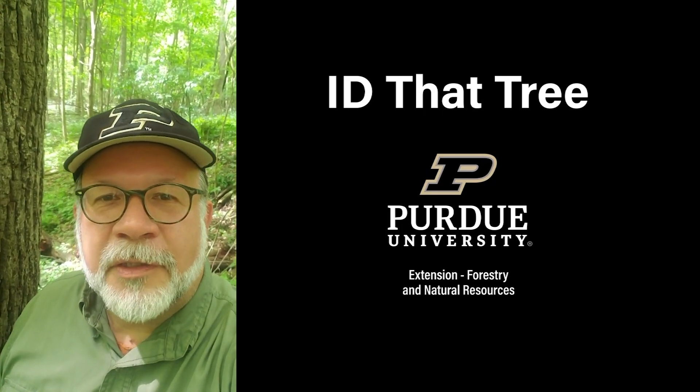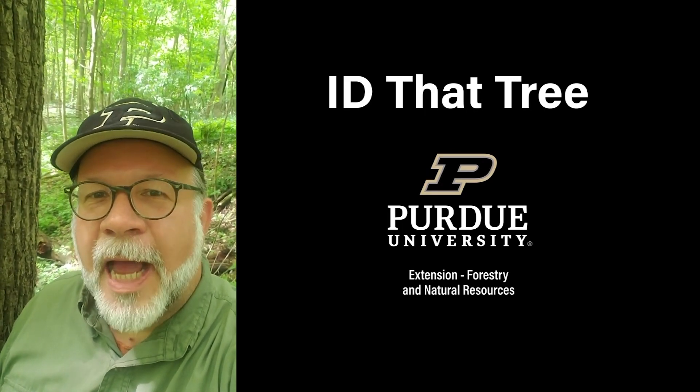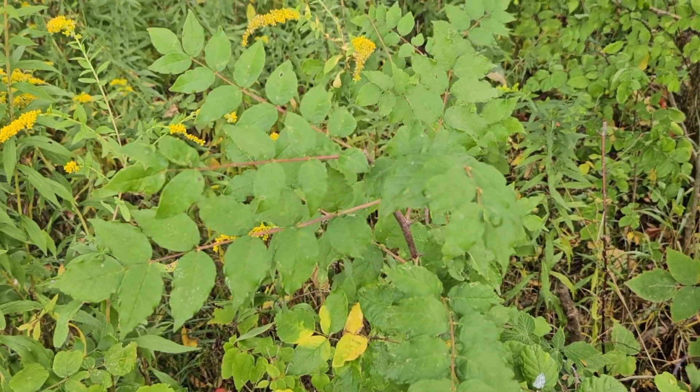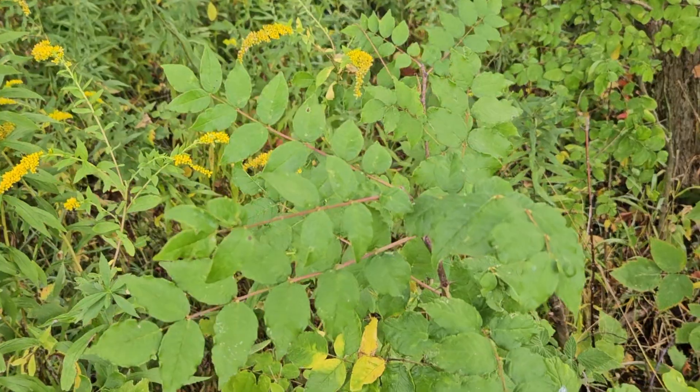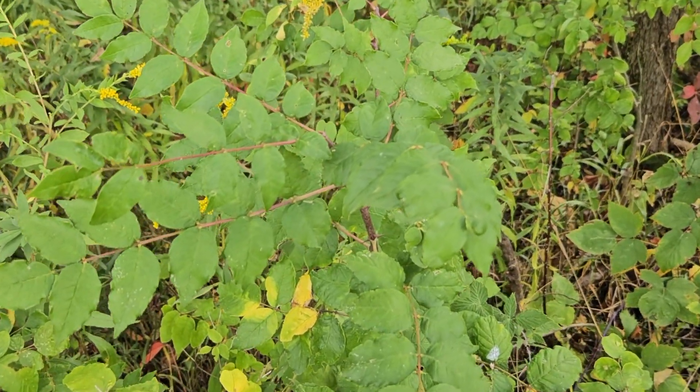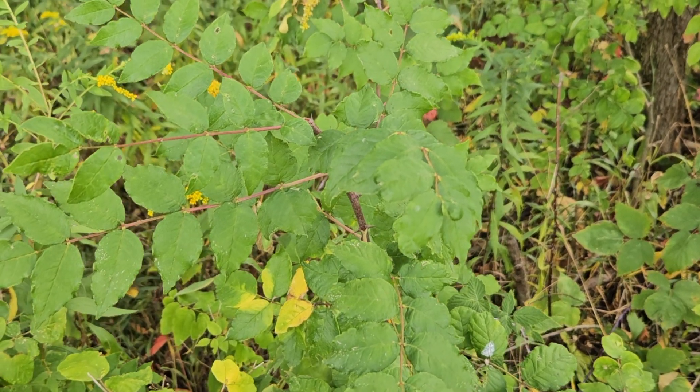This is Lenny Farley, Purdue University Extension Forester. Now let's ID that tree. In this edition of ID that tree, we're going to introduce you to an Indiana shrub that has a bit of a prickly reputation, and that's a jest for its name, which is prickly ash.